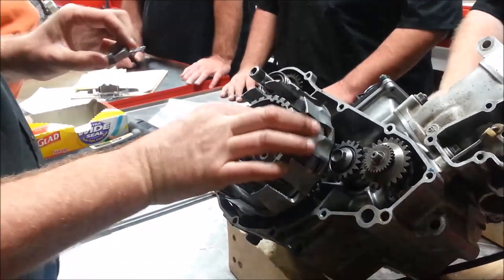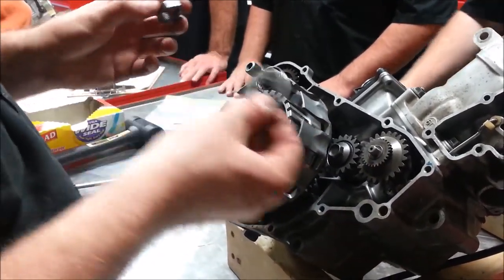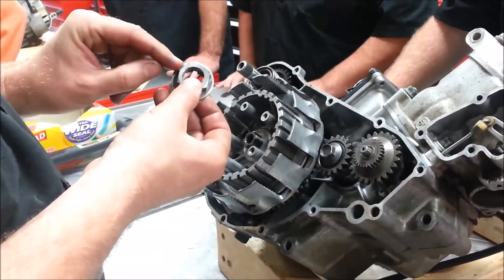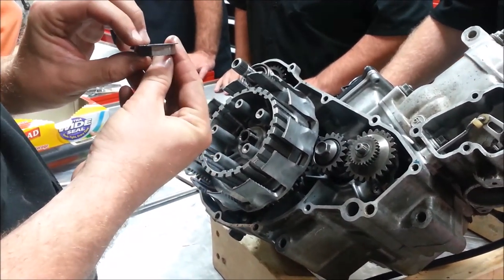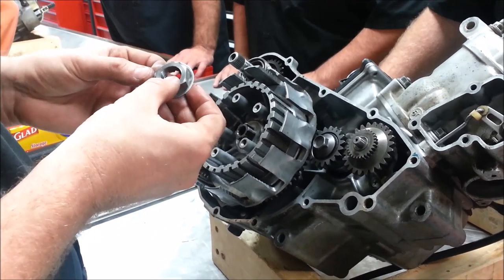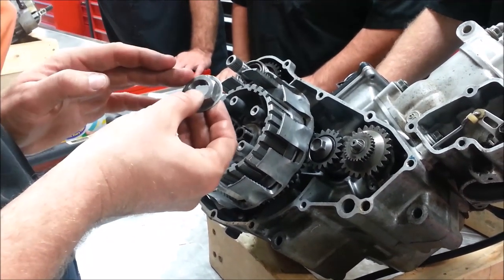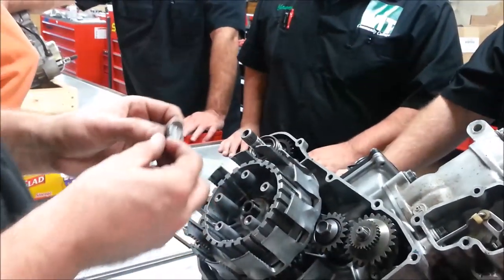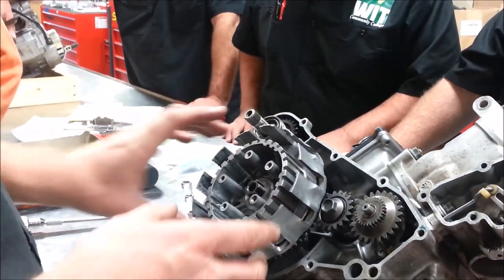The last person who worked on this - here's the nut. You can see they didn't bend that safety tab over. You could see where it was violated at one time, but the last person who did this didn't torque it and bend it over. How many times can you use this? It's a one-time use. Good stuff.